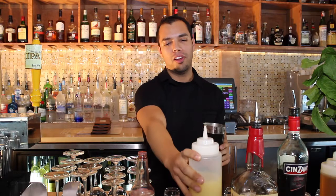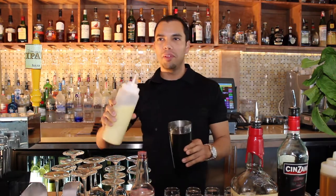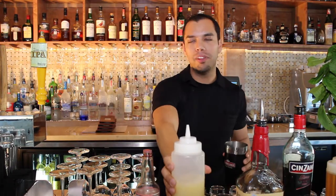And finally, we're going to add a little bit of our fresh-squeezed lemon juice. It's a little healthy, and it's also in the name of the drink, so it gets a nice little tang and incorporates with the actual name of the drink.